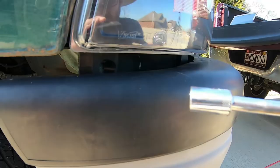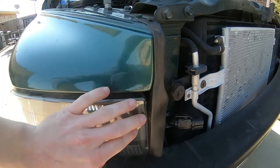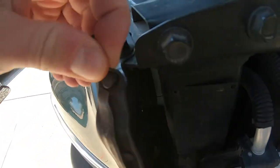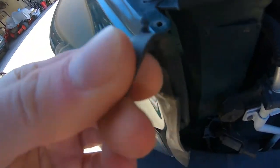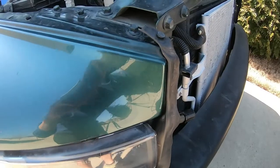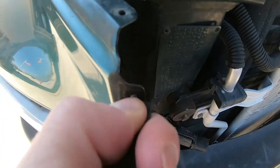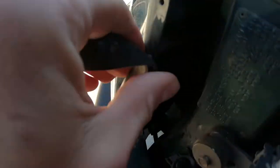This rubber weather stripping kind of seals out the headlight gap to the grille. You'll have to pull it out here - there's a little plastic clip, just wiggle it back and forth, but be sure you don't break it. That weather stripping piece is also attached a couple more places as you come down the actual metal there.